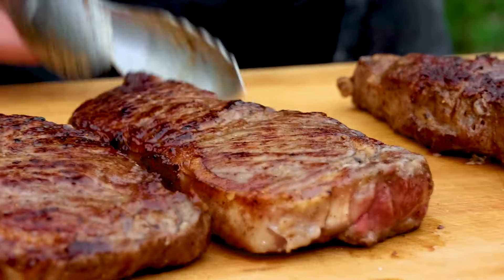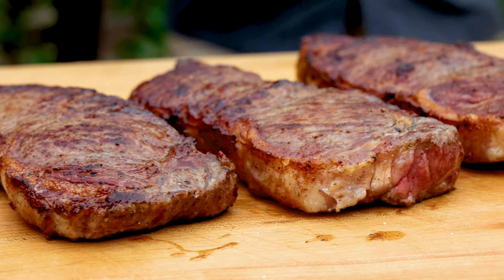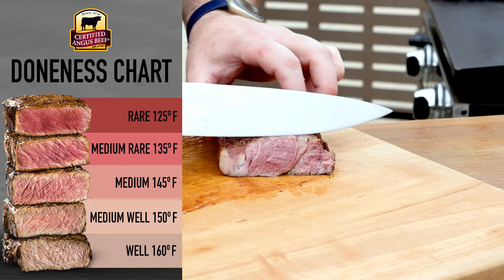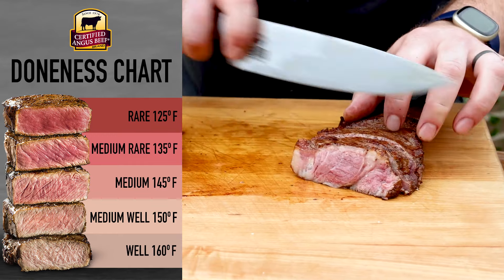Now when we pull them to rest, I like to make sure the side of the steak that was directly on the griddle is now facing up. This keeps the steak from overcooking while it rests and trapping steam between the steak and the cutting board.